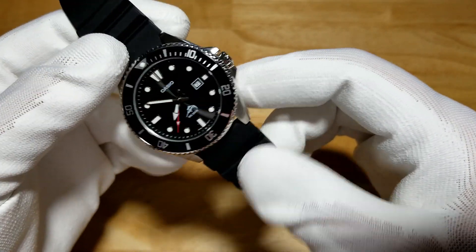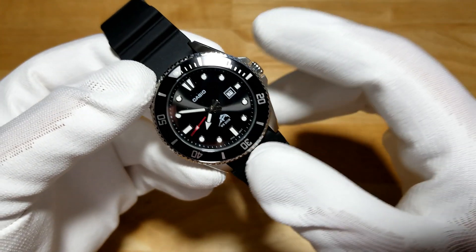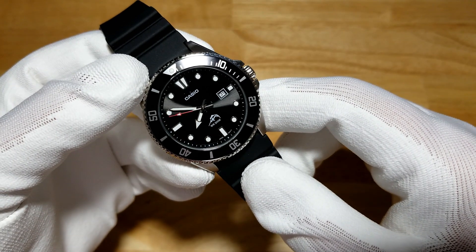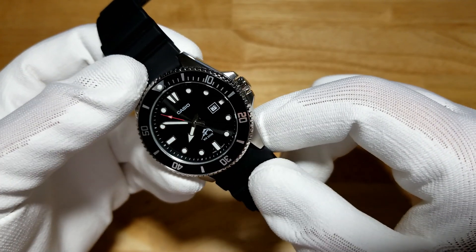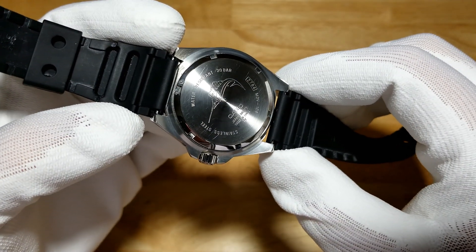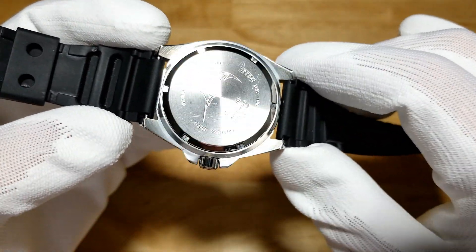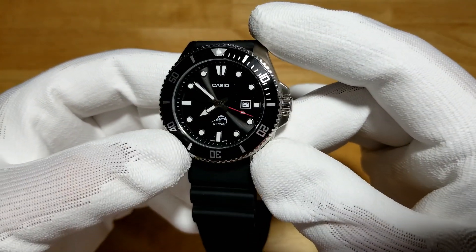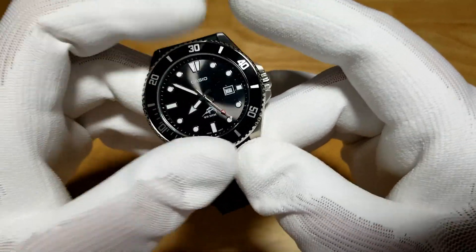Now this is a 44mm watch, so it might be a little big for some guys. My personal sweet spot is 42 to 44mm, so I can pull it off no problem. Some smaller guys might have a little bit of an issue, but with a 48mm lug to lug it's going to wear nicely even on a smaller wrist. The 120-click bezel has a nice click action with very little back play — again, really rare for a watch at this price range, and it lines up perfectly.